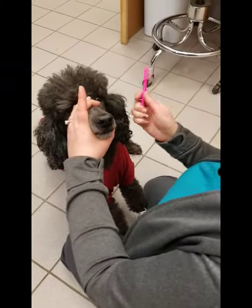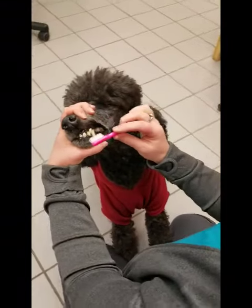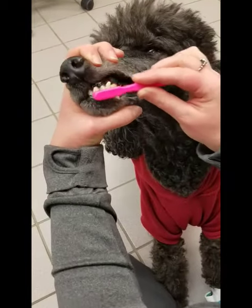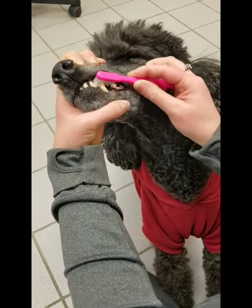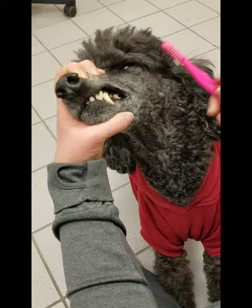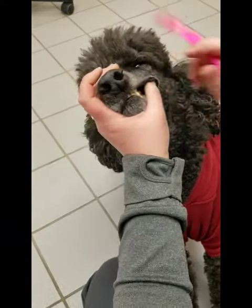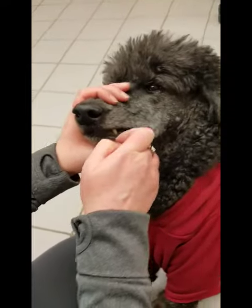You might need two people to do this, but if you just lift their lip and angle the toothbrush in circular motions. And when you get to the back, you really don't even have to open their mouth — you can just slide the toothbrush underneath.